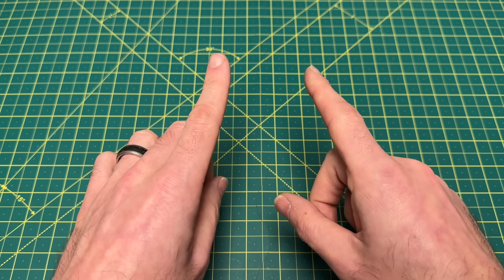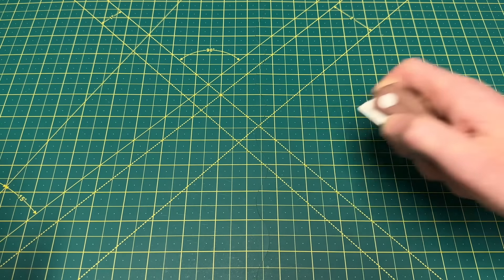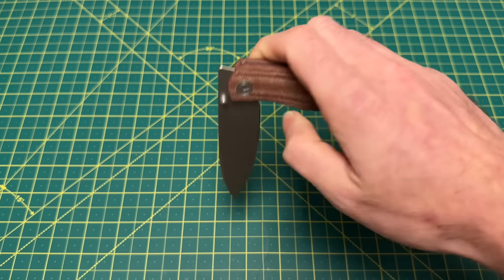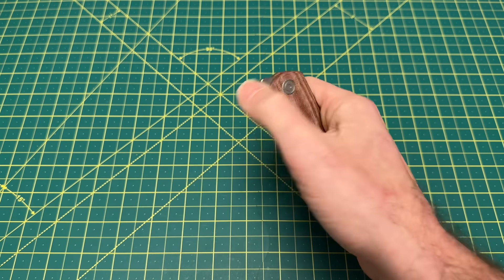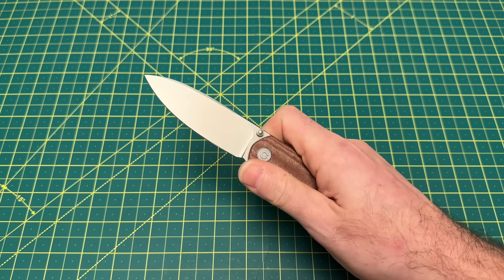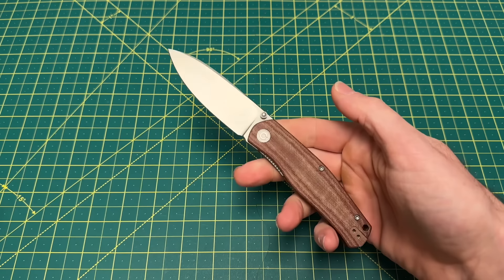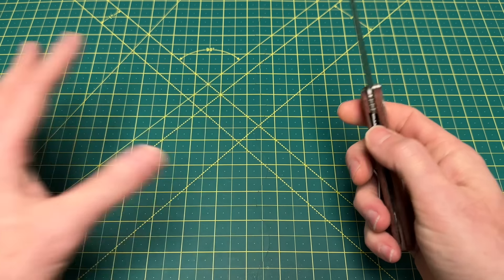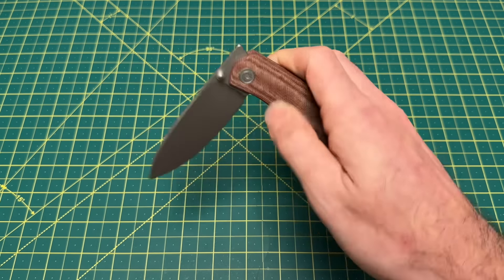Today we're going to start off with thumb studs, beginning with one that everybody knows and likes — the Savibi Sakoke. One more thing to note: I'm talking about thumb studs here, but this knife also has a front flipper which works great. I'm just highlighting my favorite deployment method for each knife and categorizing them how I want.